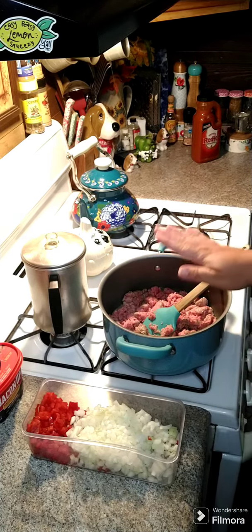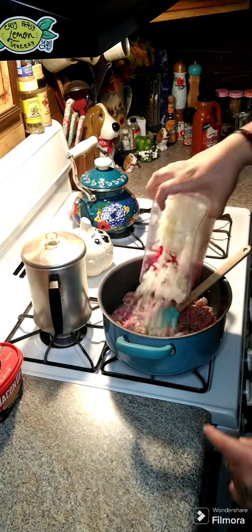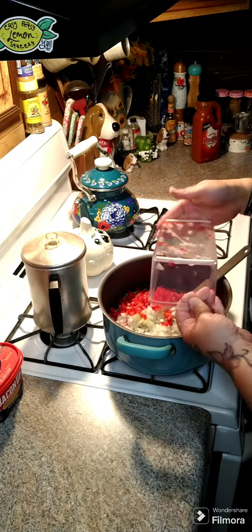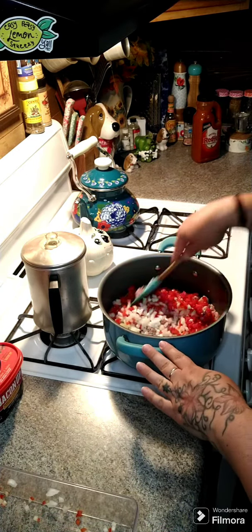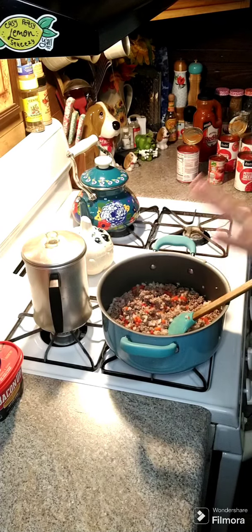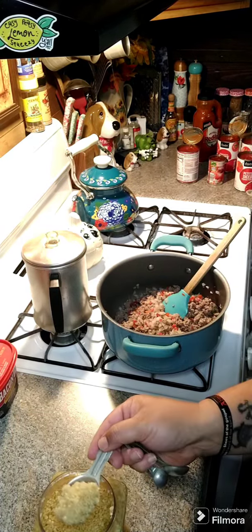We're gonna go ahead and make some goulash. I got two pounds of ground beef in here, one bell pepper and one onion that's diced up, and we're gonna throw that in our pot. We're gonna go ahead and brown this until our ground beef is no longer pink and our peppers and onions are softened. Once the meat is no longer pink, go ahead and drain all your grease out and then put everything back in your pot.